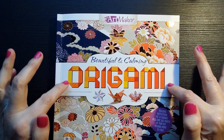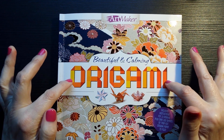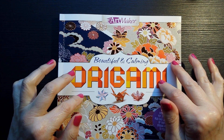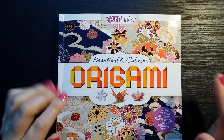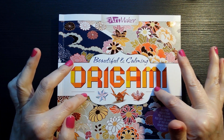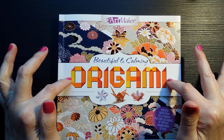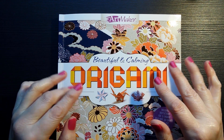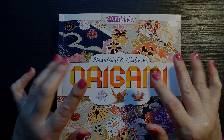I will definitely give this a go and I will definitely do an origami video, but don't necessarily expect me to be any good at this. But we shall try it out. Thank you so much for popping by and taking a look at my new origami book of papers. This is Kate at the Library of Whispers and I shall see you all very, very soon. Bye-bye for now.